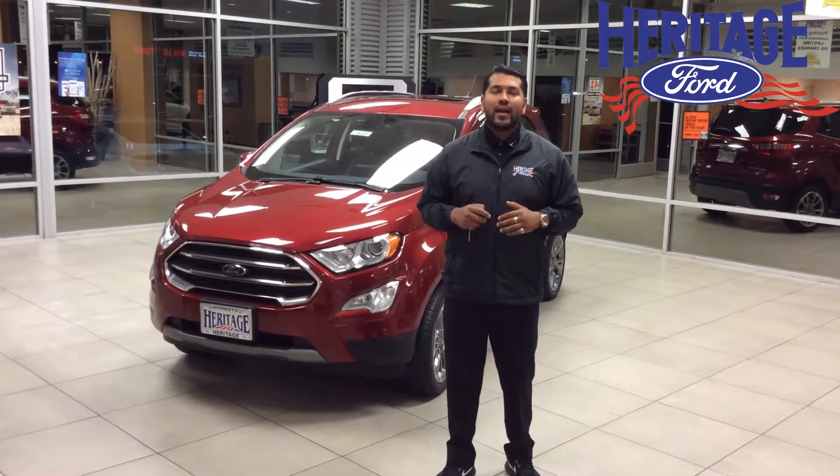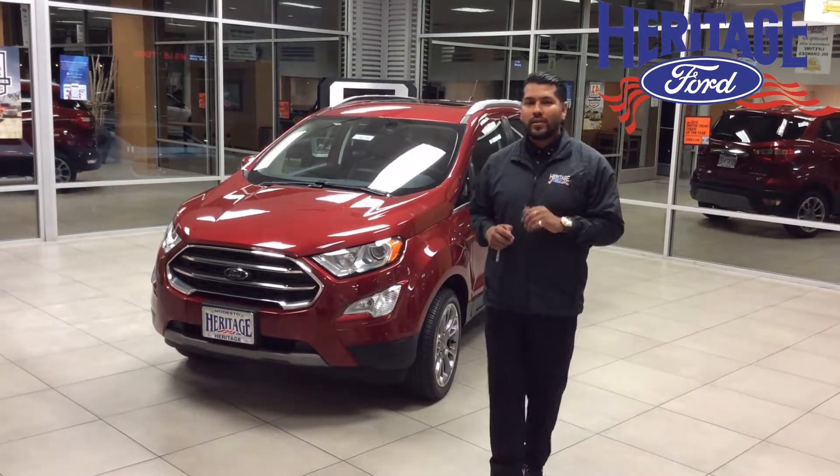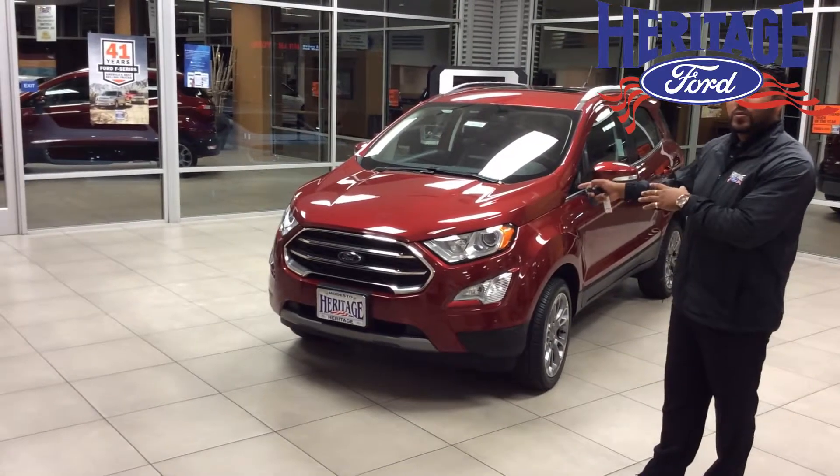Hello everyone, it's Danny V here at Heritage Ford in Modesto, and today I want to show you the new addition to our SUV lineup. Introducing the 2018 EcoSport.